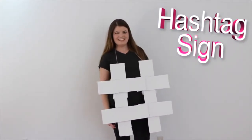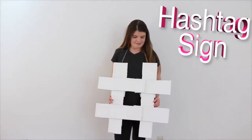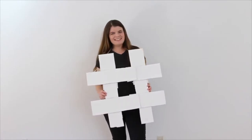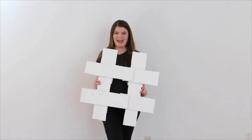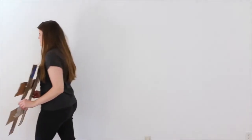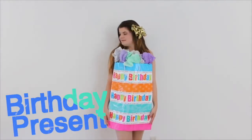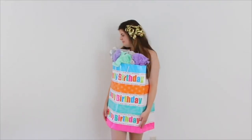Next I did a hashtag sign, which is super easy. All you have to do is wear all black, and then just get cardboard, cut it out, make it in the shape of a hashtag, and then paint it white. For this birthday present costume, all you have to get is a really big gift bag, fill it with some tissue paper, and wear a ribbon in your hair.